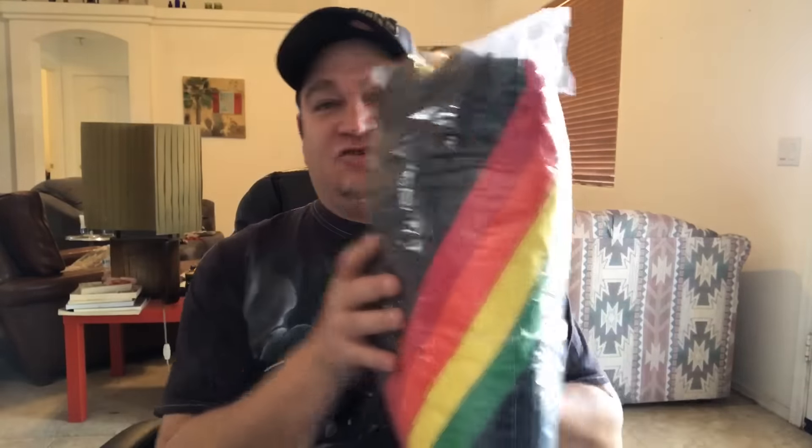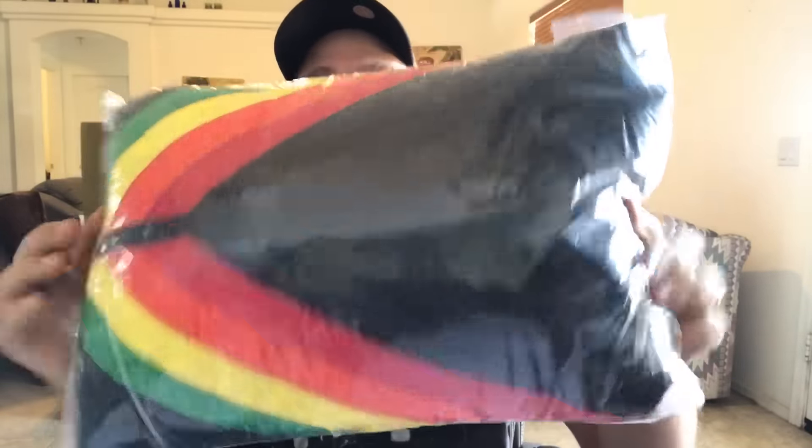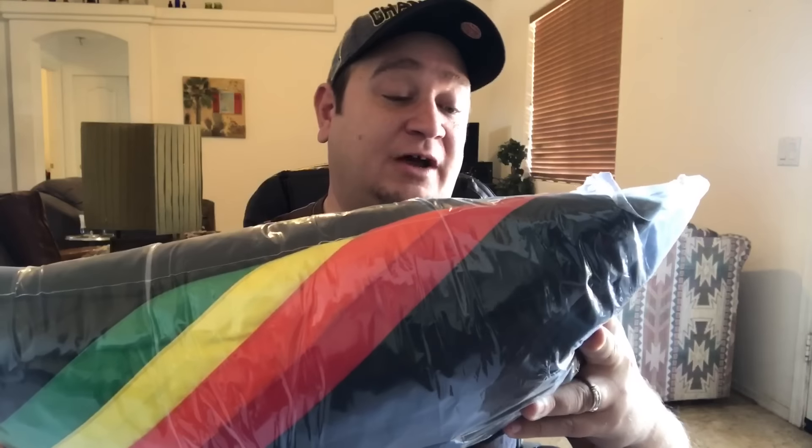Last order is a John Deere rainbow snowmobile suit zip-up black vintage jacket, size medium or large. Paid a couple bucks at the thrift store, lasted only about 17 or 18 days on eBay with 16 watchers. Had it at $50 on Buy It Now, then on sale at $39. A buyer messaged asking if I'd take $25 — I countered at $30, and he just went ahead and bought it for $35. $35 shipped, going to Utah.